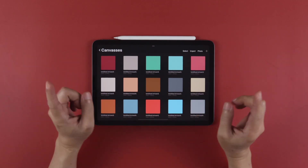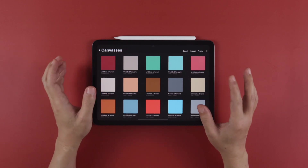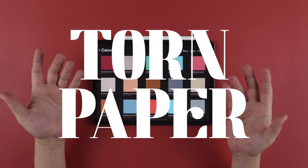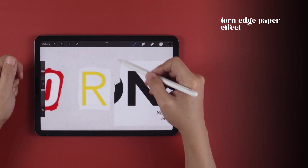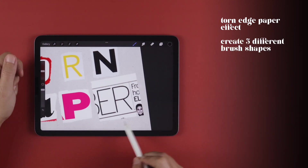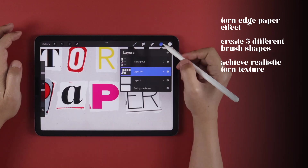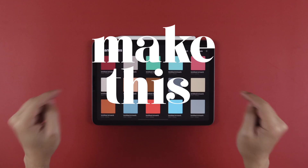Hey guys, welcome back to the channel that teaches you how to make Procreate brushes. This brush is a little different than the others we've created so far, but it's sure to be a favorite of yours — the Torn Paper Brush. It gives you a torn-edge paper effect when applied to images, color, or even text. I'll teach you how to create three different variations using three different Procreate tools, then show you how to use the brush to achieve the most realistic tear effects. Let's get started.